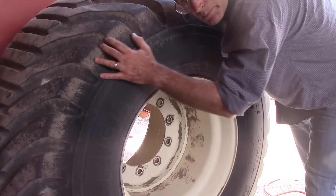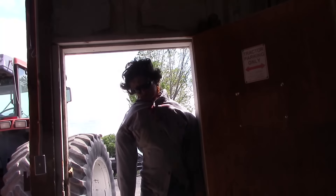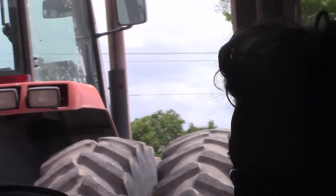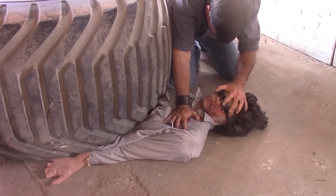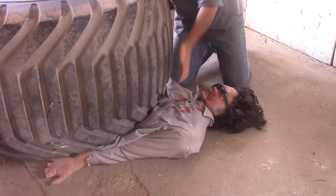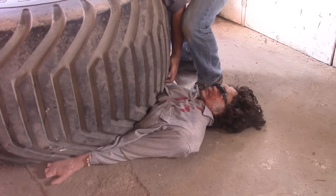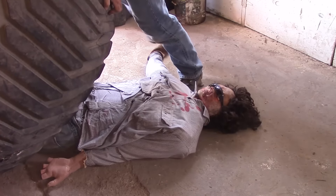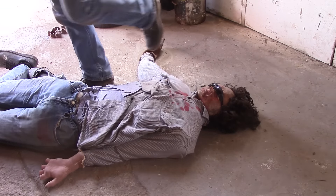I wish I had some help with this tire. I'm glad you showed up. Okay Billy, just be careful. Come on Billy, come on. No — Billy! Oh shit.